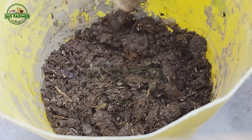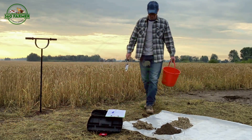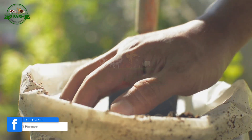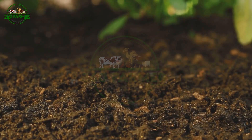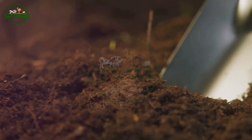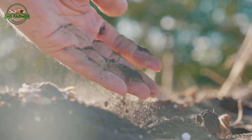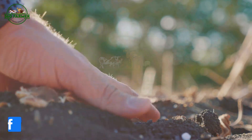Here are some essential tips to keep in mind when preparing your soil: Test your soil pH and nutrient levels. Add organic matter like compost or manure. Till the soil to a depth of 8 to 10 inches. Remove any debris or rocks. By following these simple steps, you'll be well on your way to creating a fertile and productive soil environment for your crops.